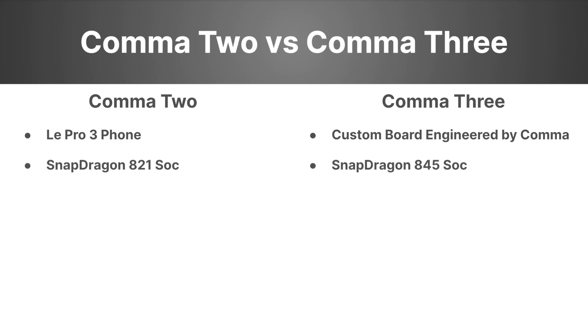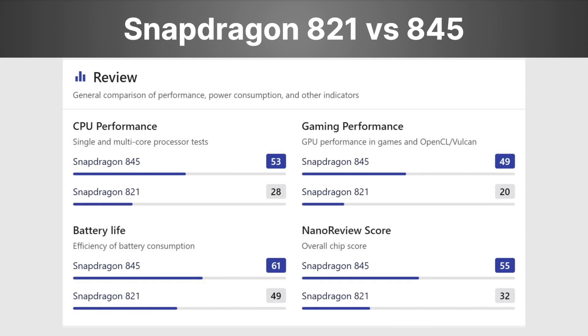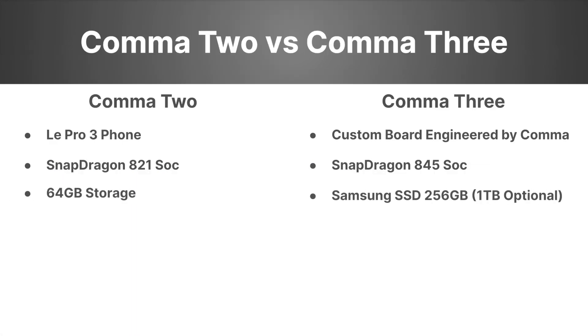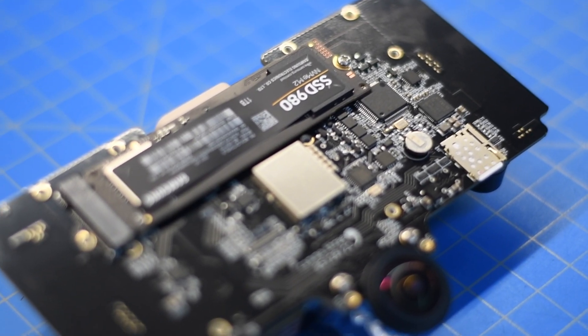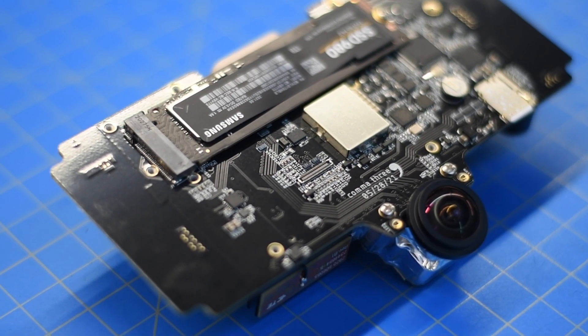For processors, Comet went with the Snapdragon 845 module for the Comet 3, while the Comet 2 still has the 821 from the Leepro 3. Essentially, the 845 is about double the performance — you can see from the specs it's just a better platform overall. For storage, you get 64 gigs from the Leepro 3 versus Samsung 256GB or 1TB SSDs in the Comet 3.